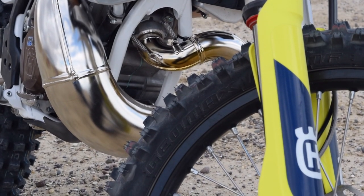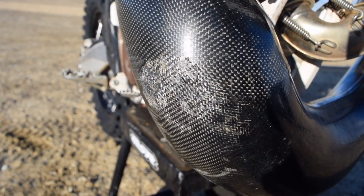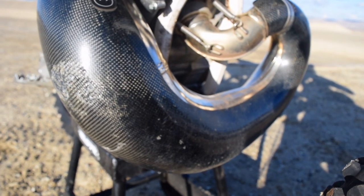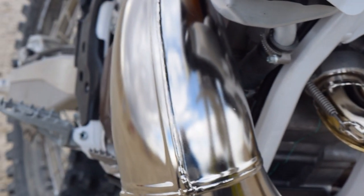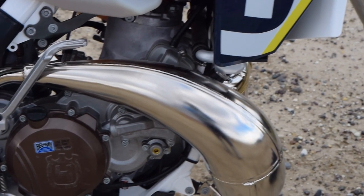The thing I'd recommend you do before you even ride the bike is put a pipe guard on it. I smashed my pipe within two rides — I had one on order so I had to get the pipe repaired before putting the guard on. The pipe hangs down really low. It's nickel plated, which is really nice, but it won't stay nice for long if you don't protect it. If I was to do it again, I'd have a pipe guard on before my first ride.